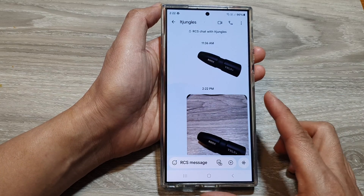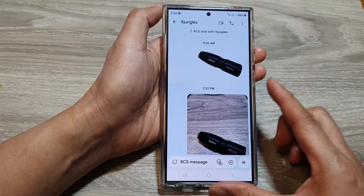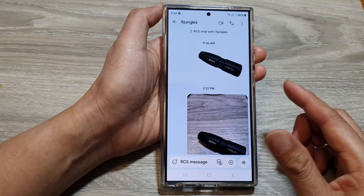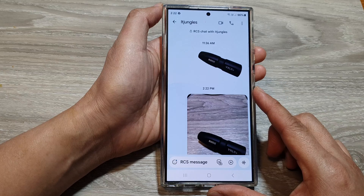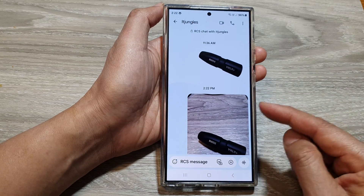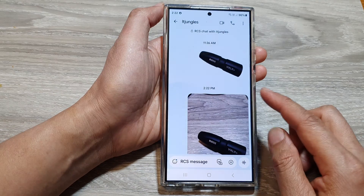So why would you copy pictures to the clipboard? The first reason is that it is for easy sharing. Once an image is copied to the clipboard, you can quickly paste it into various applications like a messaging app, social media platforms, emails, and even documents.